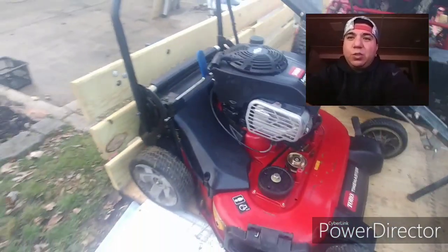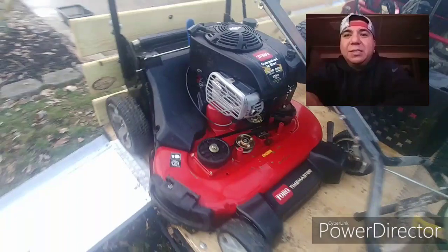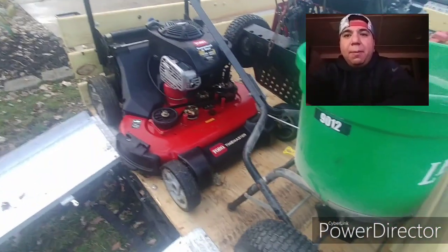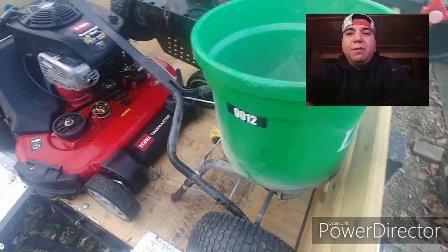My trusty old Toro Time Master — I love that thing. I swear my business was built by it. If it wasn't for that machine, my business wouldn't be where it is. There's no way I could have survived that season.